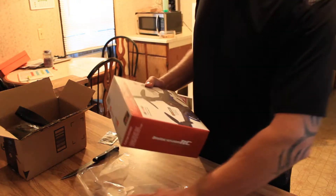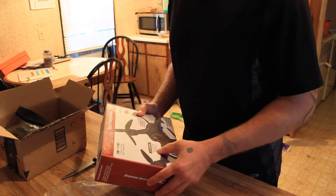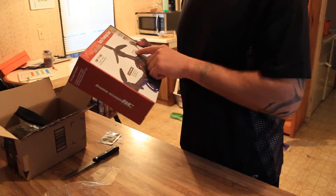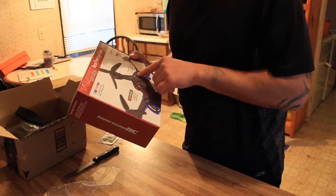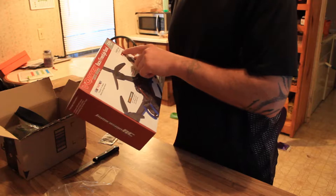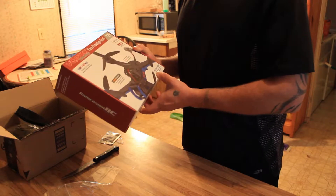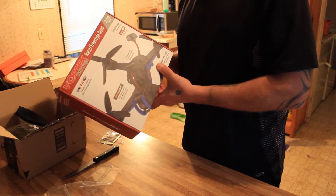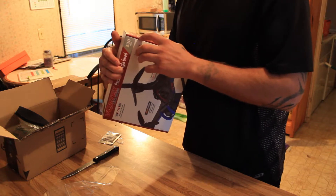Before we open it, quick rundown: this is a race integration quad, Betaflight pre-tuned with air mode and anti-gravity mode. It has integrated 5.8 GHz video transmission, HQ prop high-quality props, Spironet 2 Stubby included, and D-Shot 600 high-performance digital ESCs. All specifications are on the side.